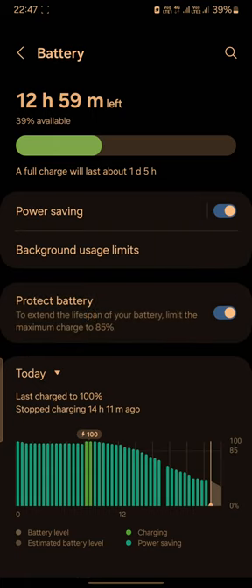Just toggle it on. When you toggle it on, it will only charge your phone to 85% of the battery and then turn off automatically — and that will extend the life of your battery.